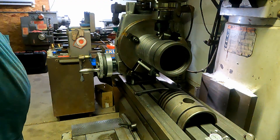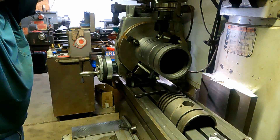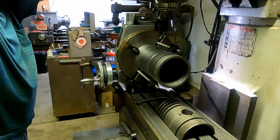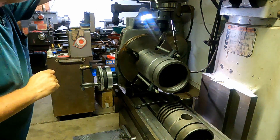And there we are, all done with the oil groove feature and done with the bridge port for now. We'll be back on it a little later for some reaming of the bushings, but for now we're done with the bridge port and we'll be moving over to the lathe.